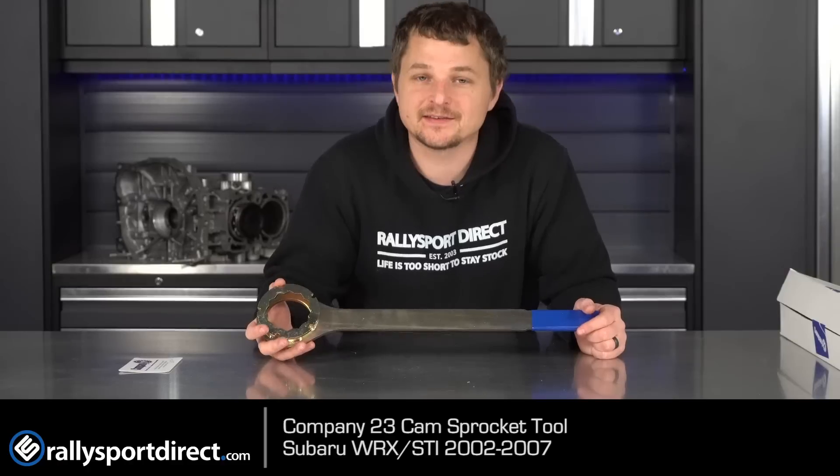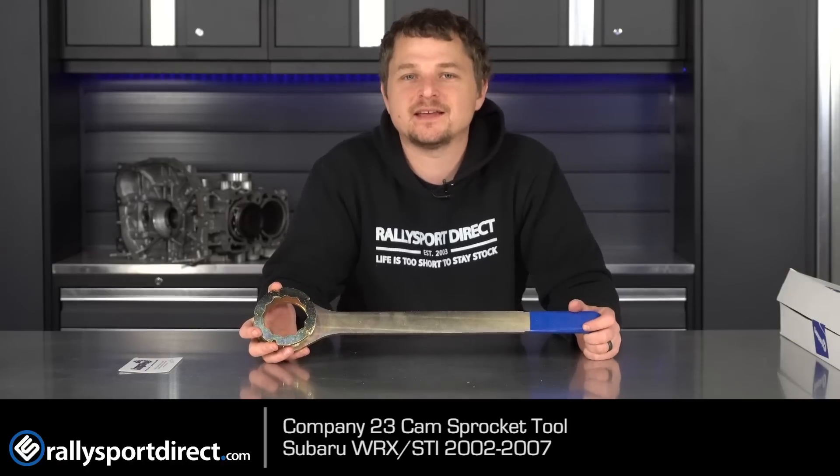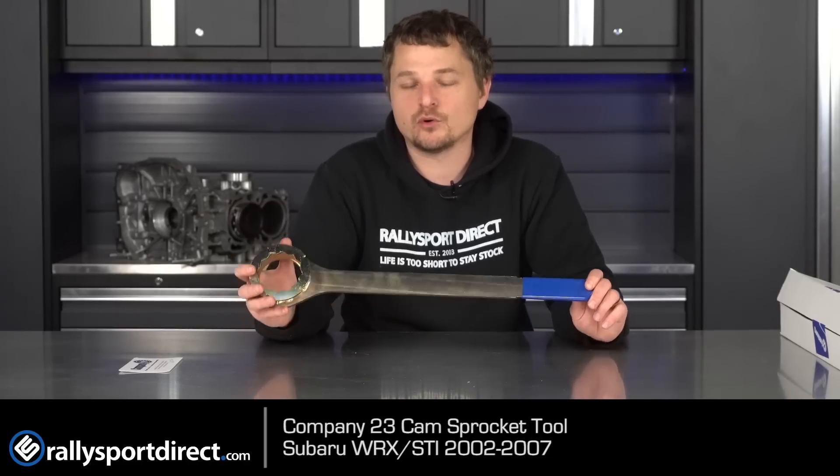Once you get into AVCS, it'll only work on the exhaust side on the single AVCS. Then once you get up to the 2008-plus STI with dual AVCS, you actually have to get a different tool. But on non-AVCS dual overhead cam turbo motors, this will work on every single cam sprocket.